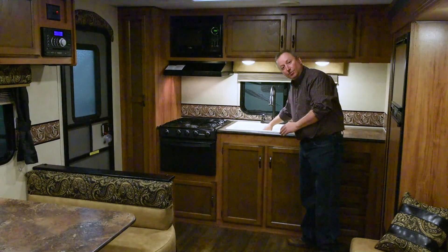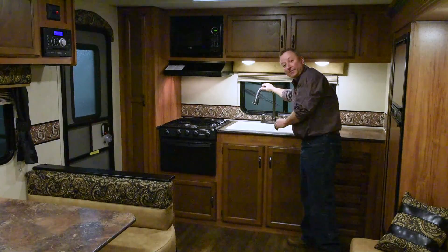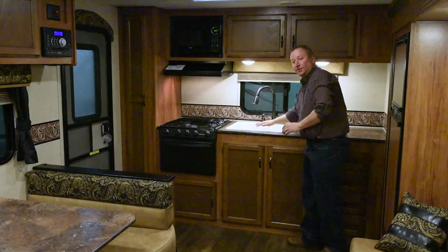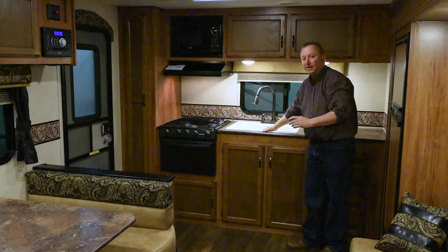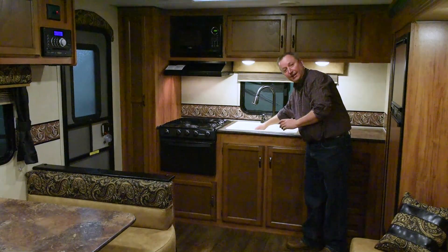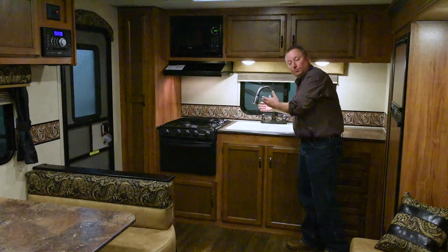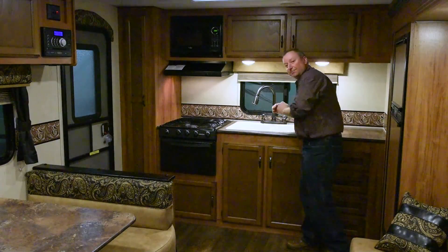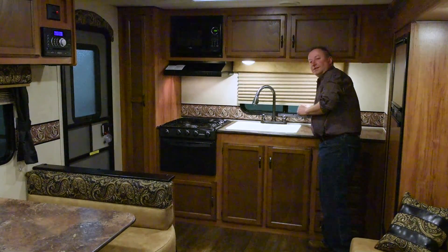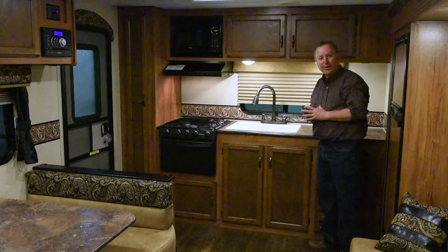There's a lot of counter space with a nice window in the back. The sink is a double bowl acrylic sink, nice and deep. We also use a high rise faucet with a sprayer. The nice thing about the acrylic sink is that if you drop a plate, it's not going to break — it's nice and soft. With the sprayer, you can put your big pots and pans in and wash them. Also notice the pleated shades throughout the trailer — no mini blinds, no rattles as you walk.